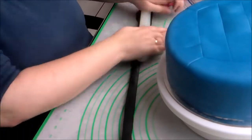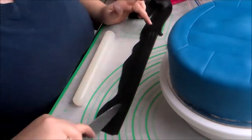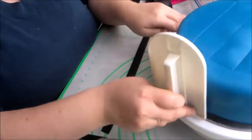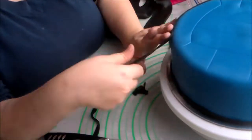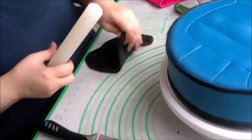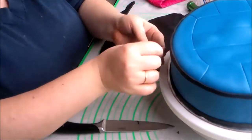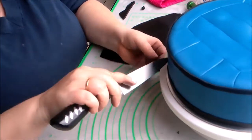Then I rolled out a long strip of black fondant and cut thin strips of it to place on the sides of the cake. This is the structure — I wanted it to look like a volleyball net. For the thinner threads of the volleyball net, I cut very thin strips, rolled them thinner, and placed them at regular intervals along the side. Then I did the same thing in the other direction to form the net.